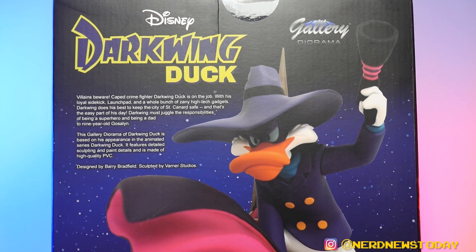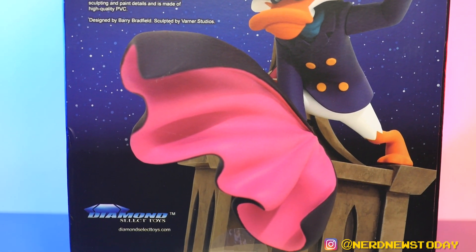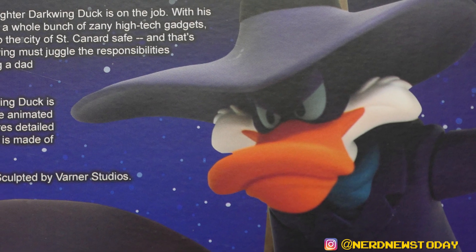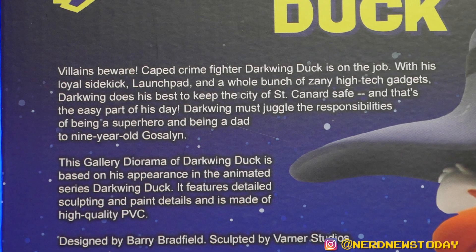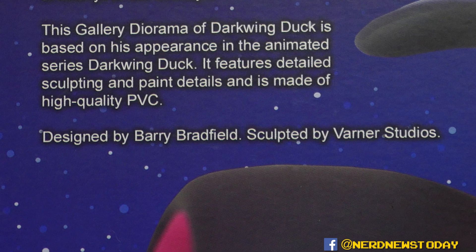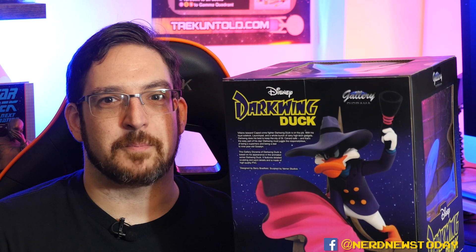For the most part, these packages are really about just letting you see what's inside the box, because that truly is the main event. The back of the box has a pretty nice bio about who Darkwing Duck is. There's also a big picture showing how he'll look out of the box, along with a reminder that this is a PVC figure diorama — a statue made of plastic. Most importantly, the box credits the design to Barry Bradfield and the sculpting by Varner Studios.